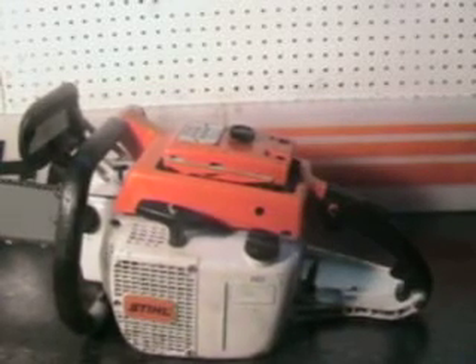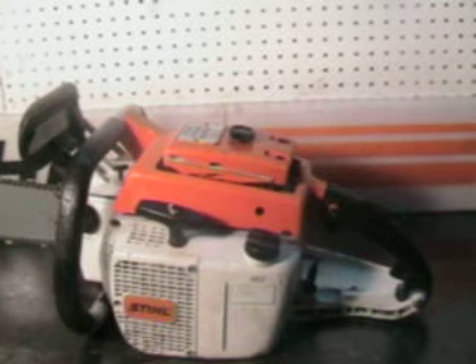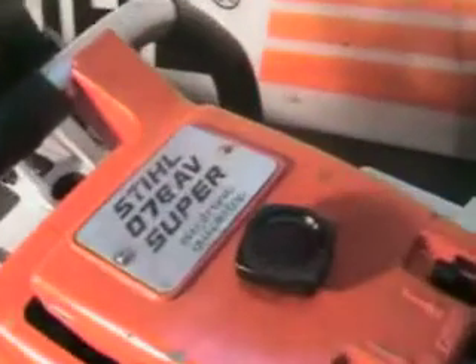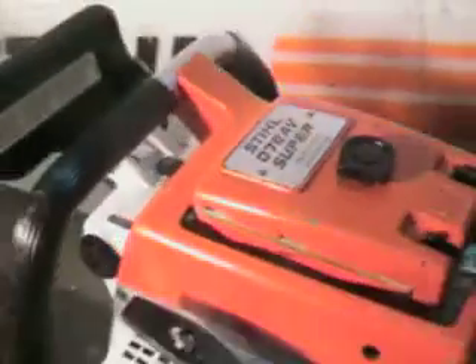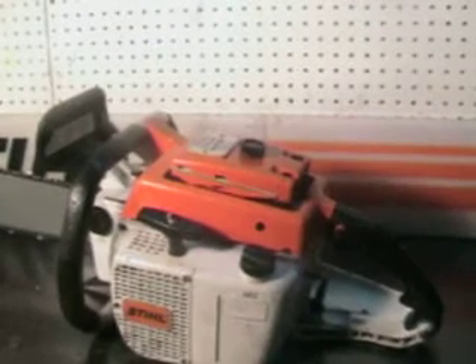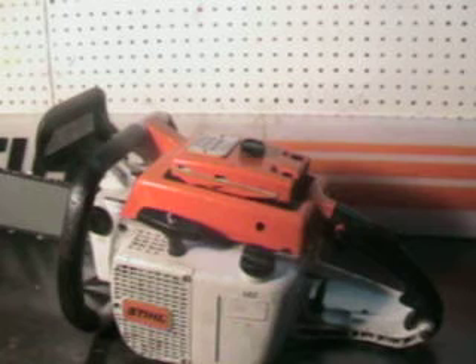Hello, welcome to Shop Talk. We're going to look at one of the real popular vintage muscle saws. That's the old 76 Super — the 111cc, 6.77 cubic inch chainsaw.